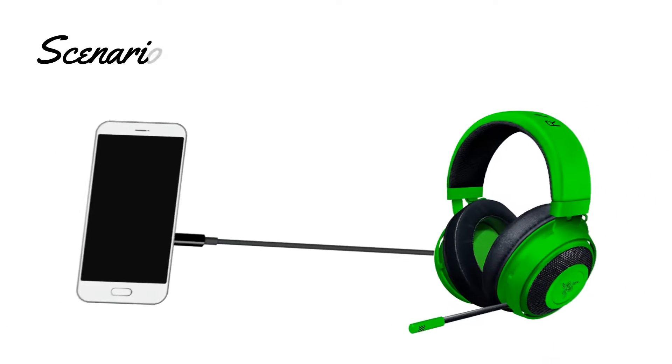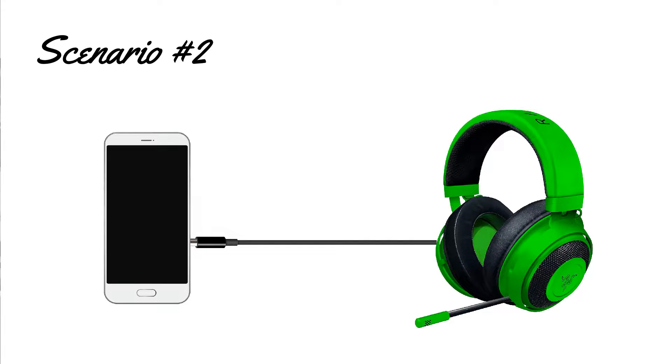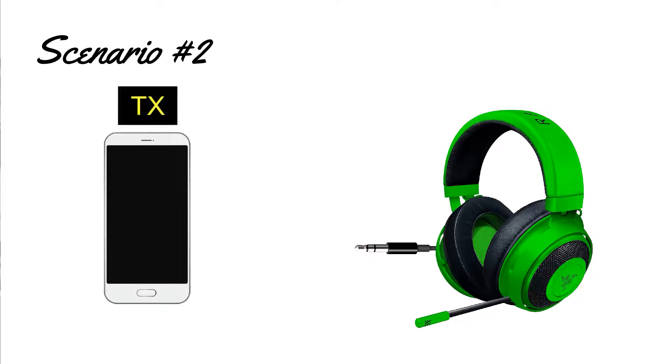Here, we have a phone and a wired headset. To make the connection wireless, we need to attach a receiver to the wired headset.